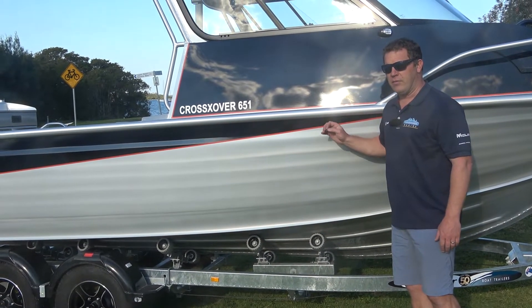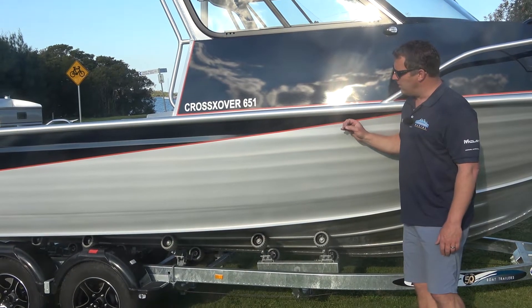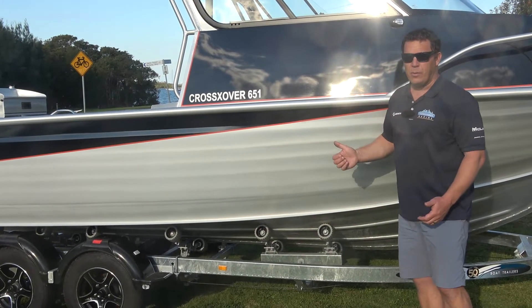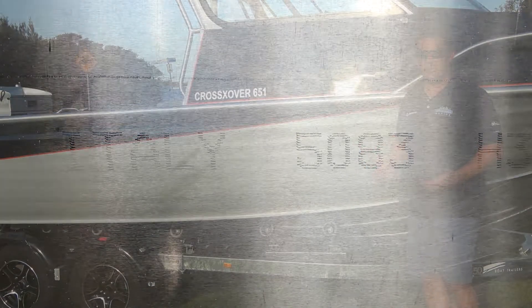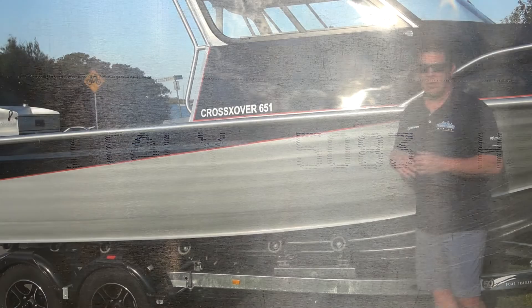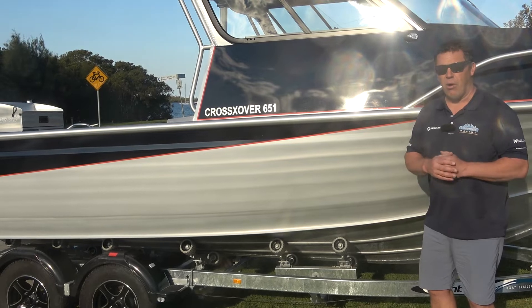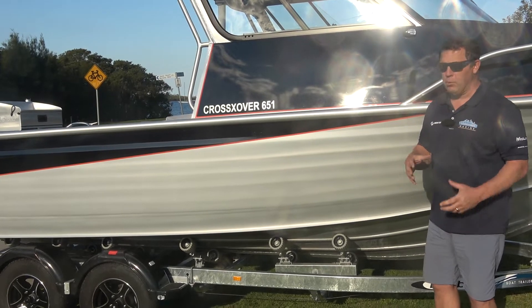I'll also touch on one of the clever things that happens with Maclay boats — a feature you won't see in any other plate boat. 5083 high tensile aluminium is basically considered impossible to shape or mould without cracking, because it's high tensile. Steve Maclay many years ago developed a way to roll the aluminium, and he's actually built his own machine to be able to do that.